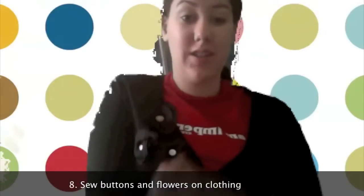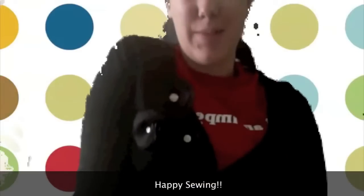So now you can see it's all done and I added three buttons in the middle, just white ones so it will match anything. I just hand stitched the buttons on and then stitched on the flowers too. Hope you like it. Happy sewing!